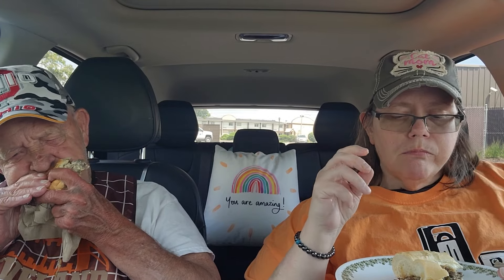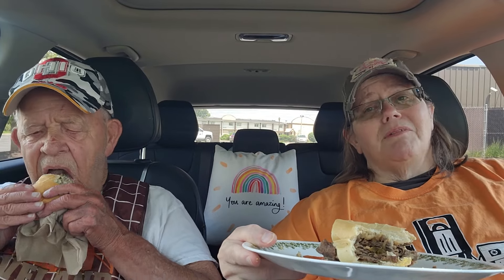I gotta say that these are — both these subs are limited time. They need to keep them on the menu. They need to keep them on the menu. I'm getting pretty full. It's almost the equivalent of a whole sandwich I've eaten. I've gotta stop.